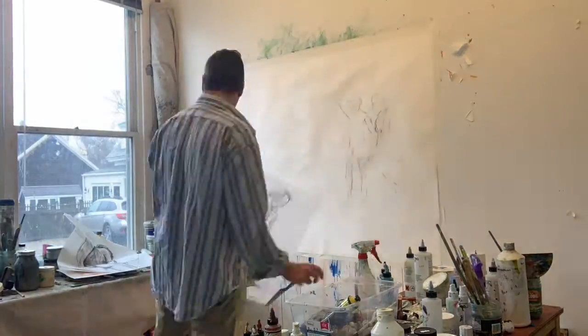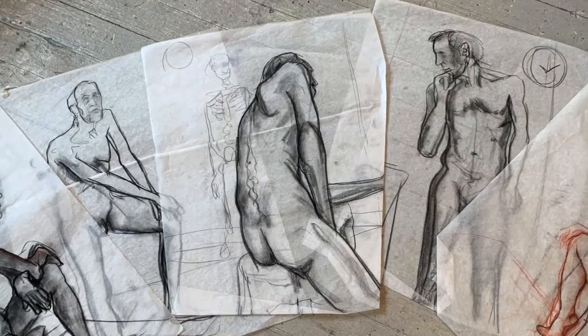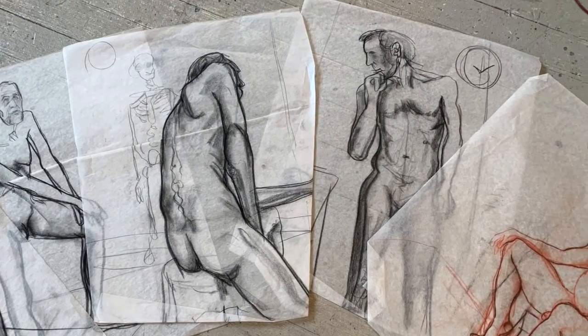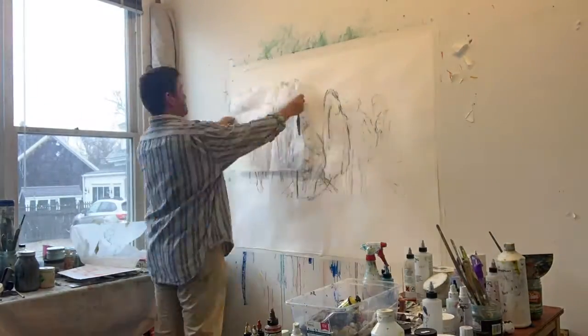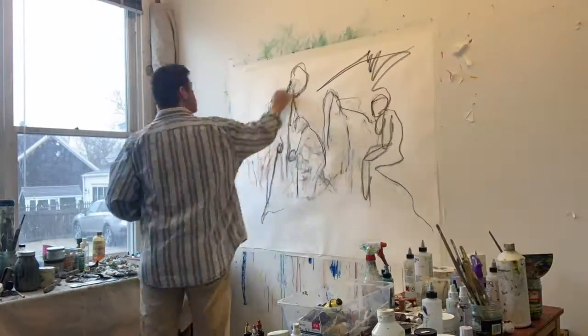I like to start by adding marks. Sometimes it's just random. Sometimes I pick up old drawings I've done. It's very easy to transfer those to the paper. I wet the paper and burnish it down. After that I just add more lines on top.